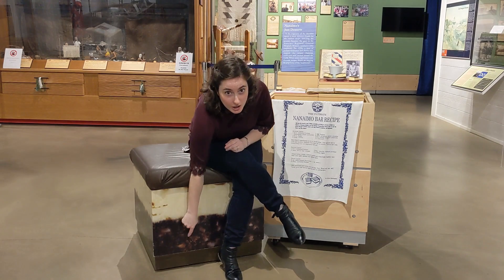First, what is a Nanaimo Bar? It's a no-bake, three-layer dessert. There's a chocolate and coconut and nut base, a creamy custard filling, and a molten chocolate top that hardens once it's set. Many families have their own Nanaimo Bar recipe. They're very specific, and people are very convinced that their recipe is the best and only way. But how did we get here?